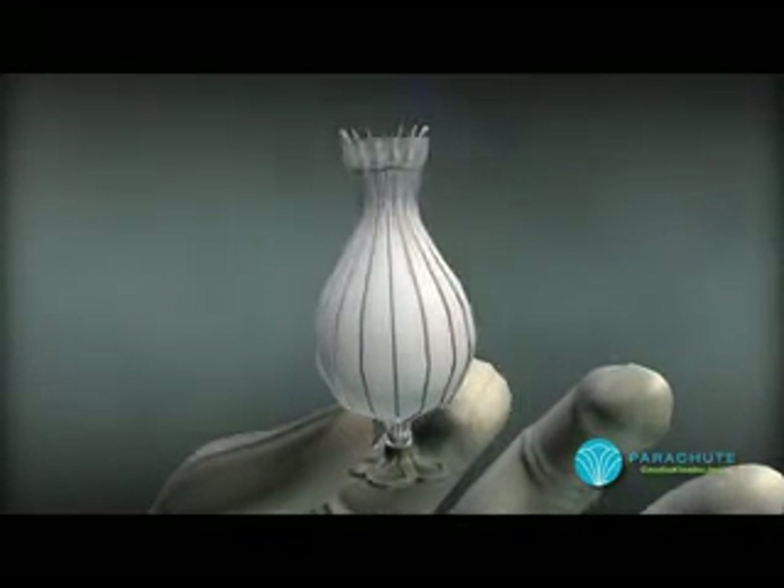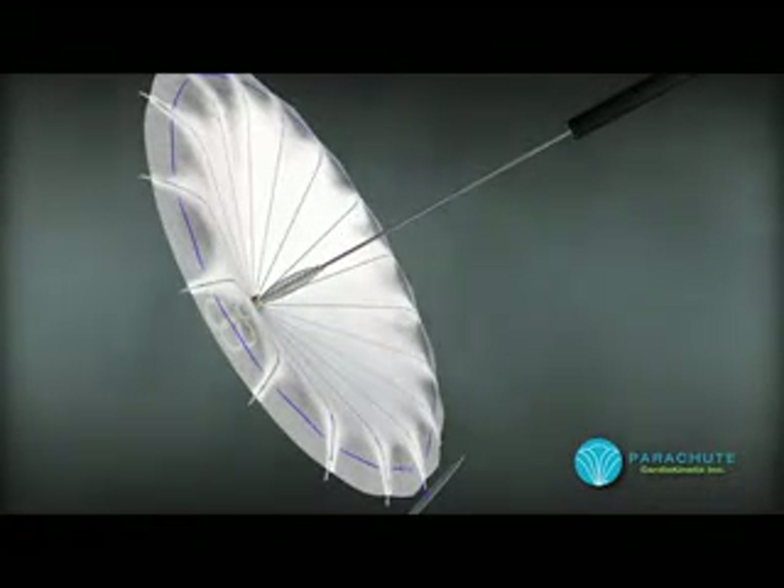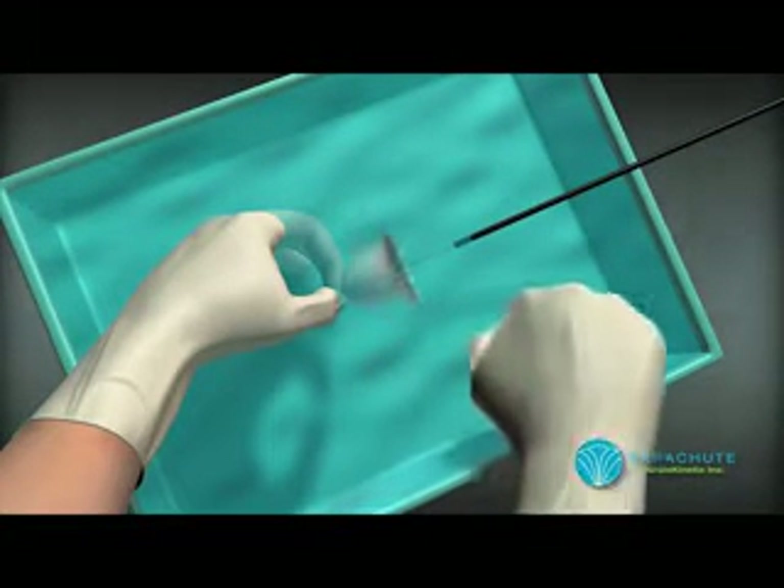The tab connected to the blue sutures can be pulled to collapse the device. The parachute is hand screwed onto the end of the delivery system. The device is then submerged in a water bath in order to remove any air from the system.